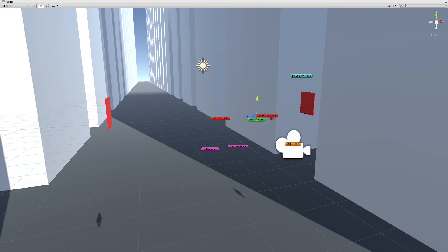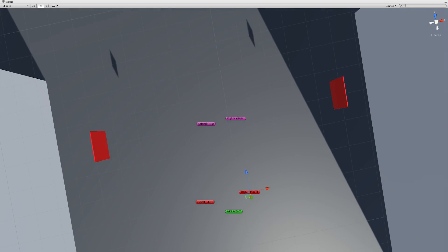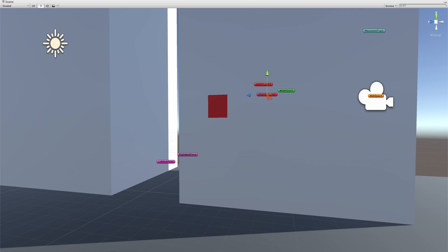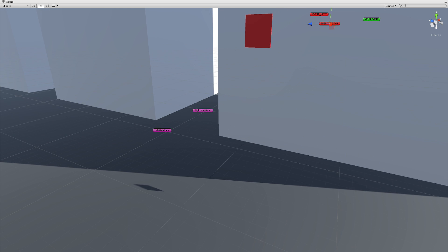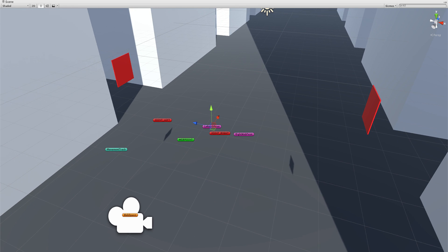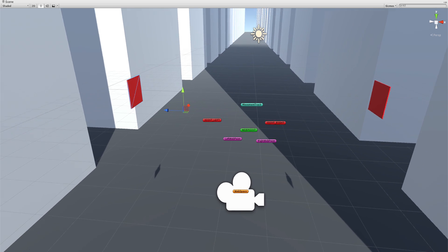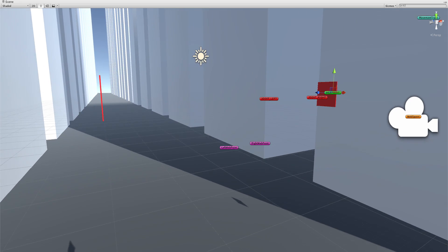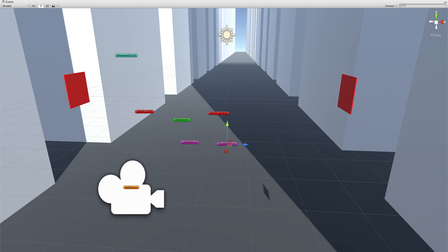The camera has an object look-at script, so it's always looking at an object called web point. Joint left and joint right are spring objects — I added a spring joint. Those are connected to right web and left web respectively. Left web point and right web point are connected and move dynamically with the red panels. So when you press the bumpers, web point is always trying to move to joint left or joint right.